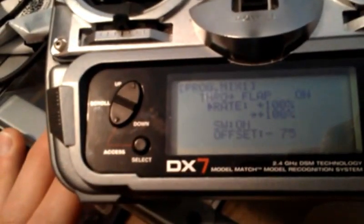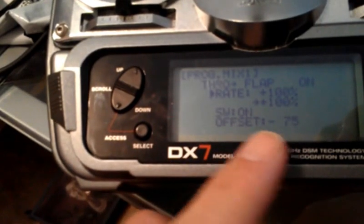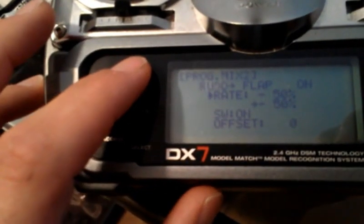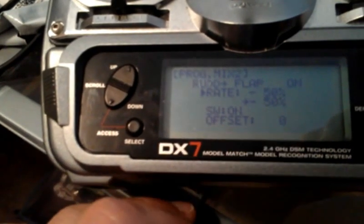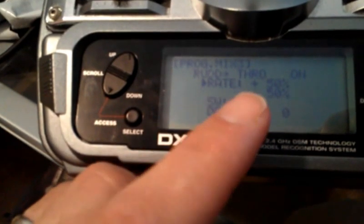I got the differential thrust working. The first program: the offset is to keep them running together — it may vary for you, but 100% on both. The second mix: rudder to flap, negative 50% for both. The third mix: rudder to throttle, plus 50% for both.